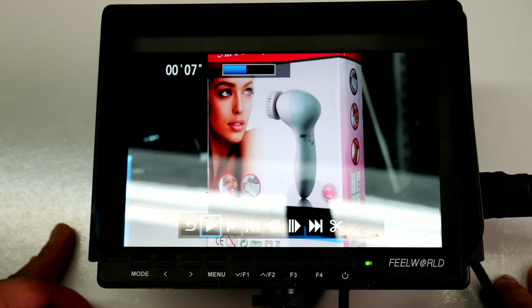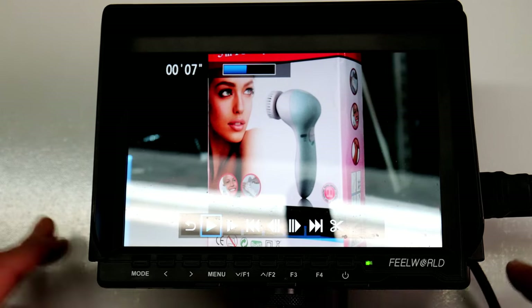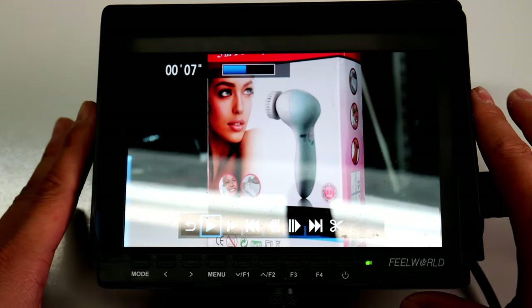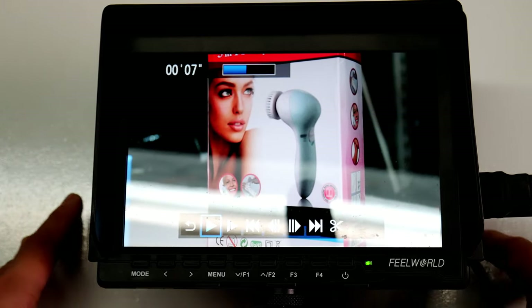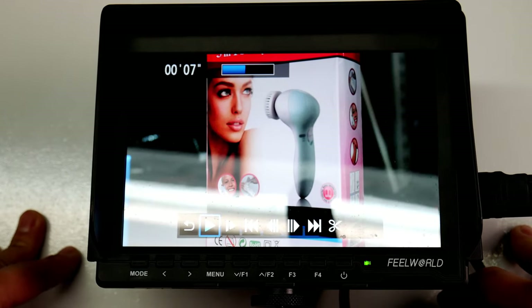I believe that's pretty much it — hopefully I didn't miss anything. My name is Jefferson, this is the Feel World 7-inch Slim Monitor. Everything is in the description box below. As always, guys and girls, take care.